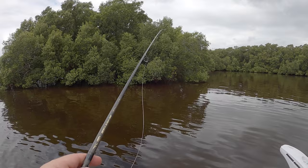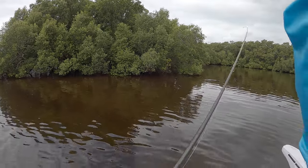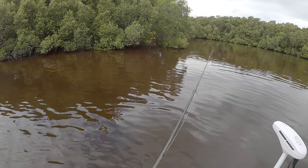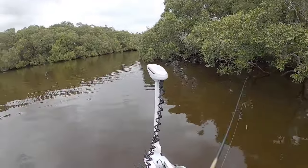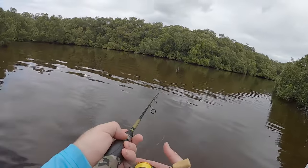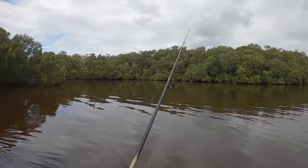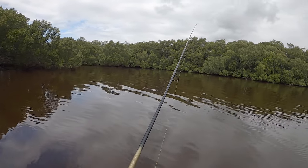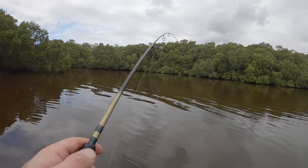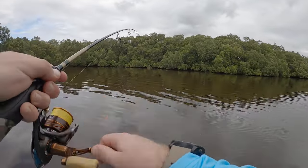It already hit! Oh, I want it to eat it — it's pushing a lot of water. The water being quite tannin and murky might make it a bit difficult for him to see it. Yeah, there's a fish — that's a flathead, I reckon that's a flatty.